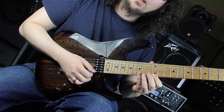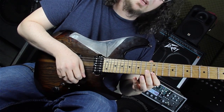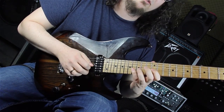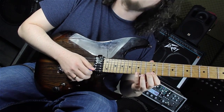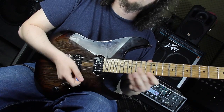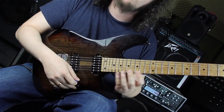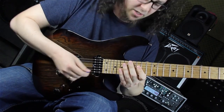Then I play the fifteenth fret on the E string and pulling back off to the root, the twelfth fret on the B string. So: fifth, third, root, third, fifth, root, third, root. And then we are moving to the next inversion of the E minor arpeggio and we are sweeping this pattern descending to the D string.